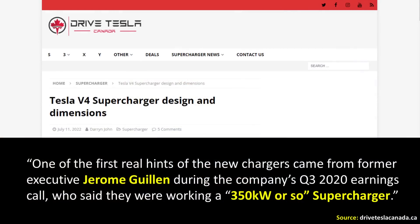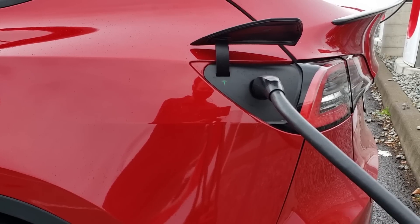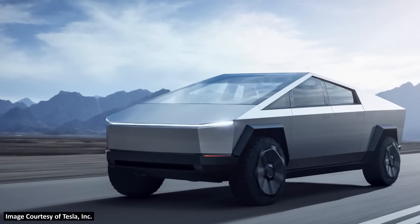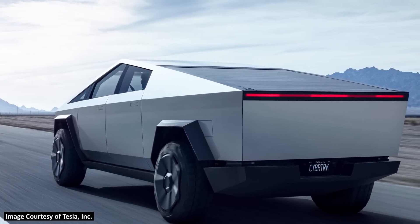According to a Tesla Canada article, one of the first real hints of the V4 superchargers came from former executive Jerome Guillen during the company's Q3 2020 earnings call, who said they were working on a 350-kilowatt or so supercharger. So if Tesla increases V3 speeds to 324 kilowatts and V4 superchargers exceed 350 kilowatts, all Tesla vehicles will see some speed increase — but especially vehicles like the Cybertruck. Larger batteries can generally take better advantage of high charging rates and maintain a higher kilowatt rating throughout the charging cycle.